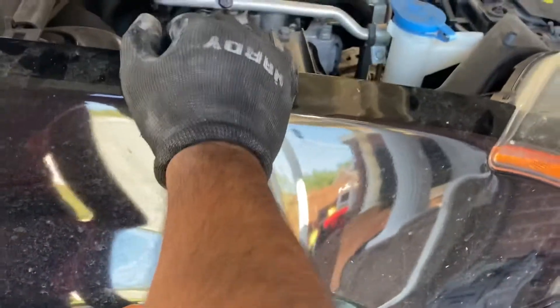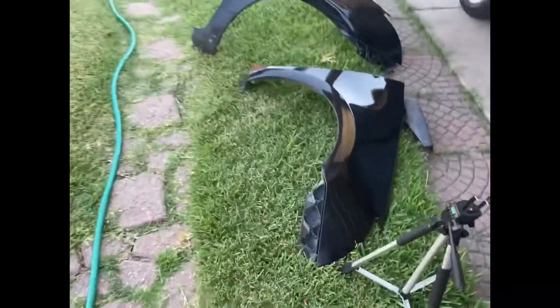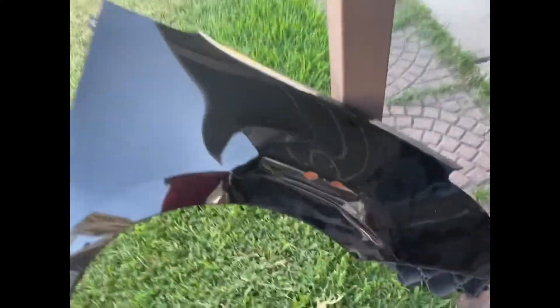Once this is off it's pretty much loose. Get somebody to hold it and there's the replacement I got from the junkyard. The paint is not the best but we can work on that versus dealing with the dent.